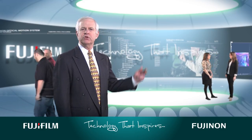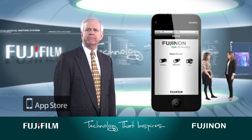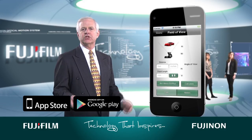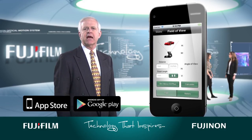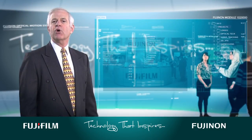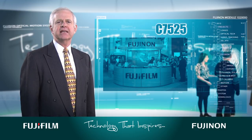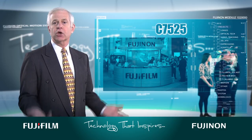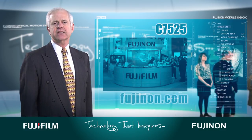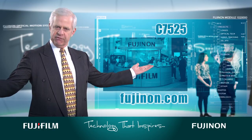To ensure that you are always optimizing the ability of your Fujinon lenses, be sure to download the Fujinon optical calculator app, available on the App Store and Google Play. This tool allows you to calculate various lens camera calculations wherever you are. If you are attending the NAB Show, please stop by C7525 to learn more about our products. If you can't make it to Las Vegas, visit Fujinon.com or share your thoughts on our Facebook page.